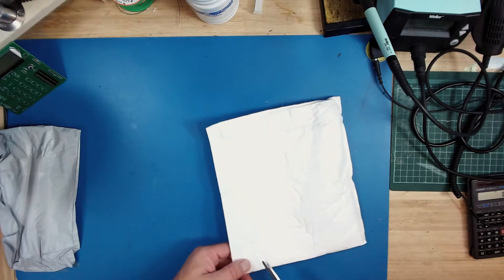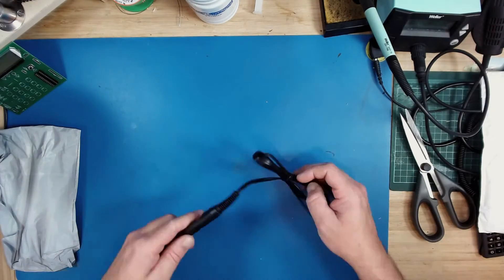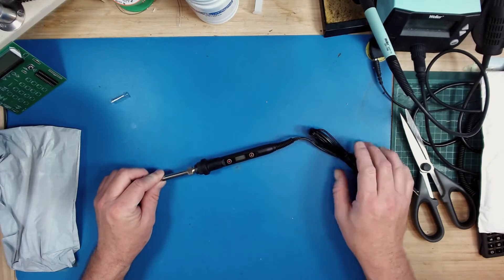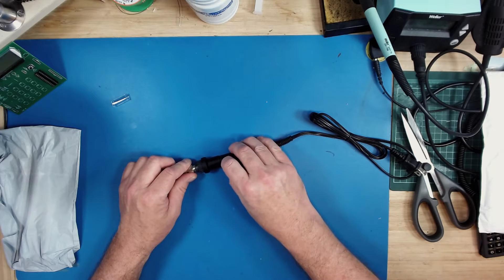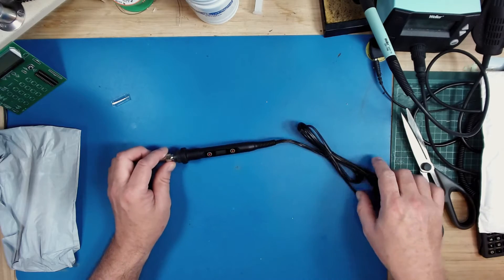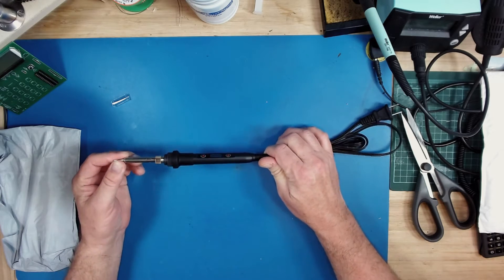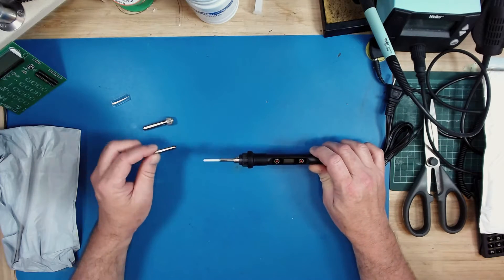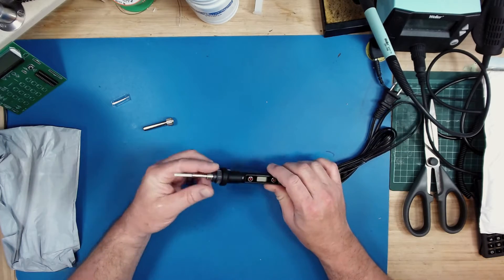So the first thing is the soldering iron. Let's take a look at that. Why did I pick this soldering iron? One is that it does have an adjustable temperature on it — or at least it's supposed to. We'll check that out and see how accurate it is and how well it maintains temperature. We do have 120 volts. This is supposed to be an 80 watt unit, so there's lots of power. We can get replacement tips for it. The heater on this is replaceable, apparently.